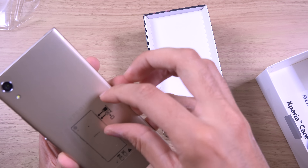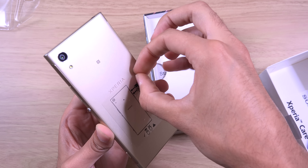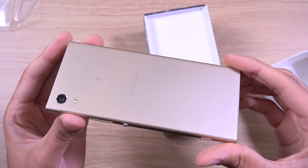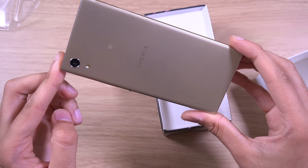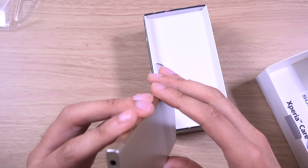And look at those bezels — that is pretty sweet. So nearly completely all screen. There is some bezel at the bottom and at the top, but it's definitely a step in the right direction for this particular design. And it feels very premium. It doesn't feel as cheap as the L1.